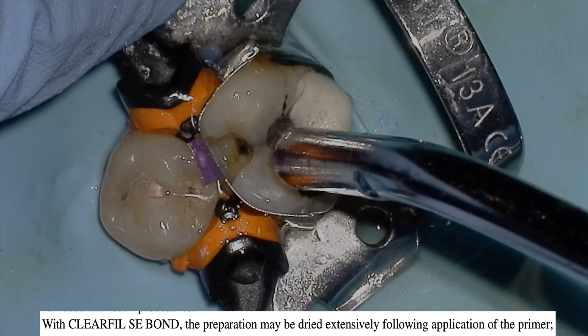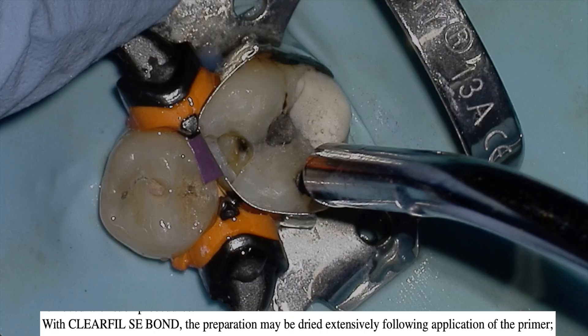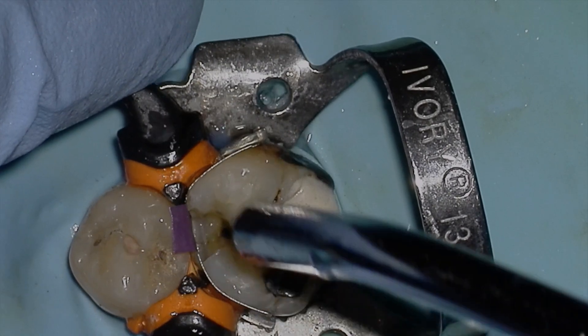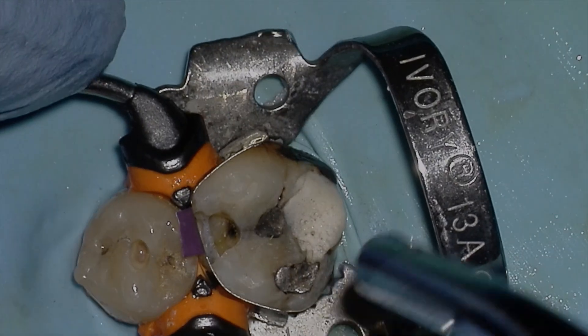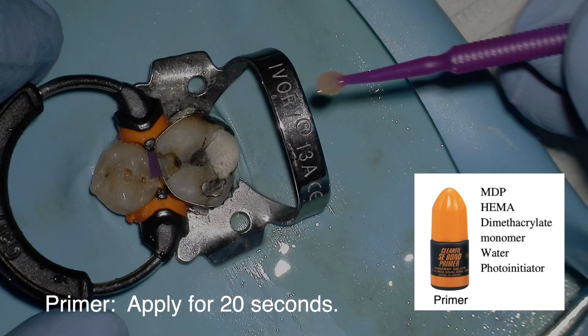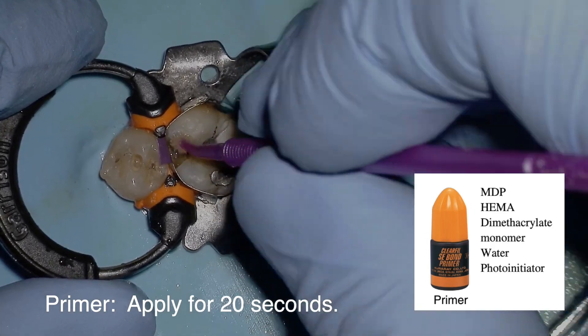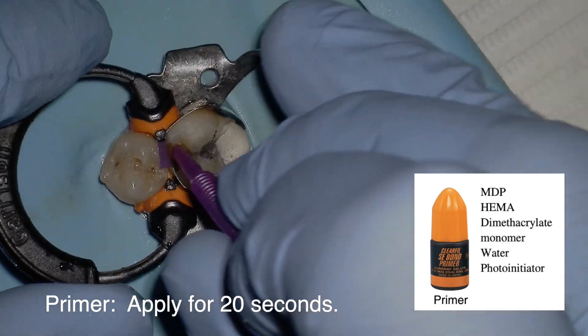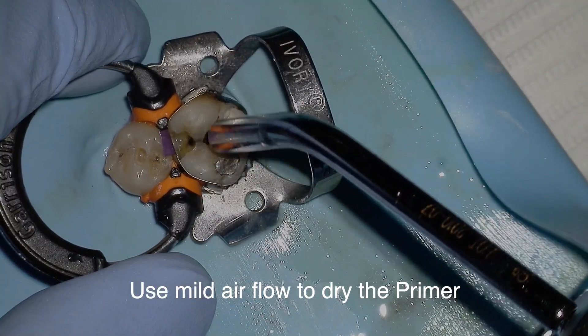As per the manufacturer's instructions for ClearFil SE, the preparation may be dried extensively following primer application — as compared to the wet bonding technique used with most other bonding systems. Apply the primer for 20 seconds; you can either scrub it in or just leave it. Scrubbing increases the probability of full coverage. Then use mild airflow to dry the primer.